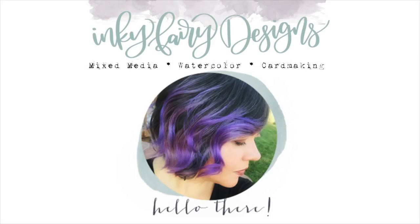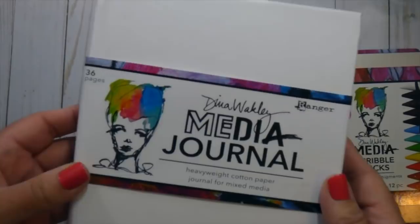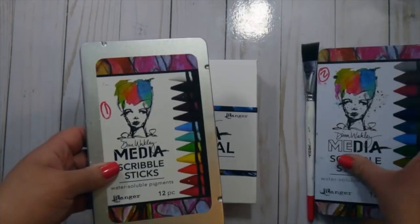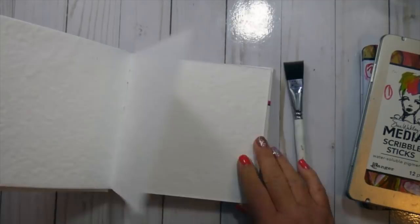Hey guys, this is Carissa with Inky Fairy Designs and I'm back on the Ranger Ink blog for another tutorial. I'm excited about this one because I got to play in the new 6x6 Dina Wakeley Media Journal right here. It is her first white journal — the other journals have black covers — and it's the smallest journal, with watercolor paper inside, which I'm so excited about.